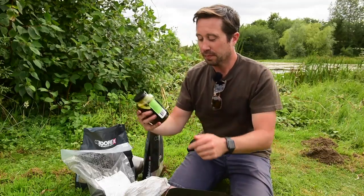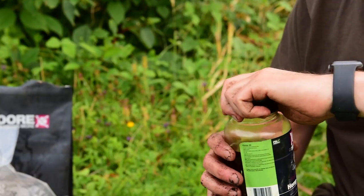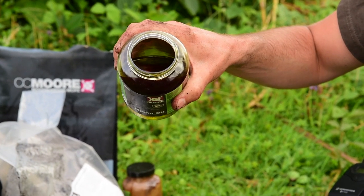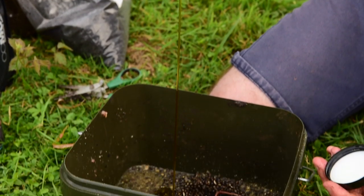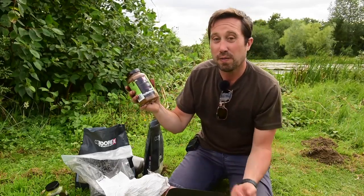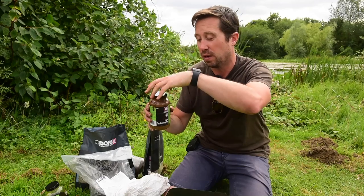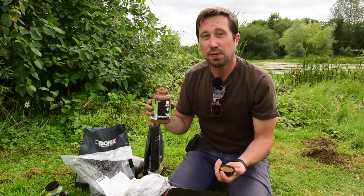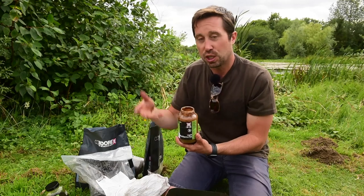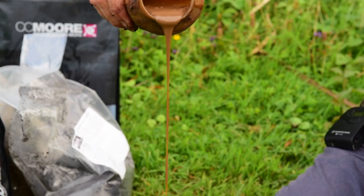Now liquids. Hemp oil — for most species I fish for, I rate it so highly it has to go in. It's going to give you those flat spots when the tench are feeding on your area. A nice good glug of hemp oil. Then this is one of my favourite liquids — it's full of amino acids, liquid digested fish, very pungent. You don't need lots of it, but the tench love it. I was feeding a spot on one gravel pit and went a bit mad with it, and they were just churning the bottom up — you could tell they were rooting for it.